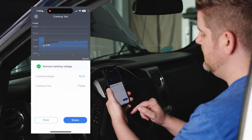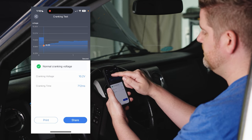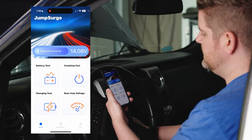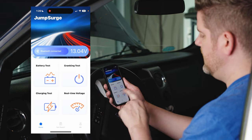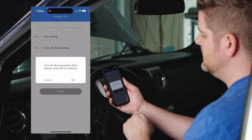The cranking time was 712 milliseconds. We can share this report just like we did with the battery test. Now we'll back out, shut the car off, and jump in to do our charging test. There are three steps — we'll hit next.